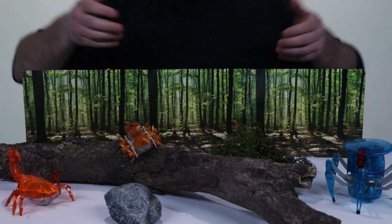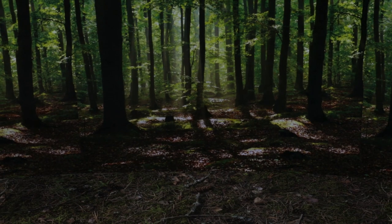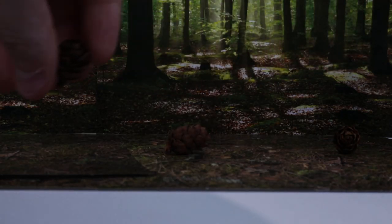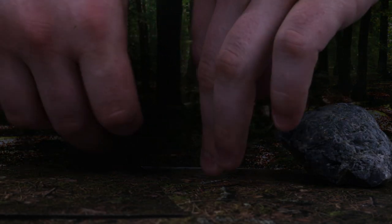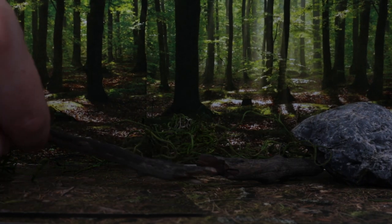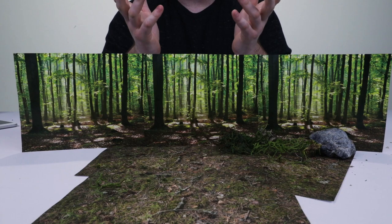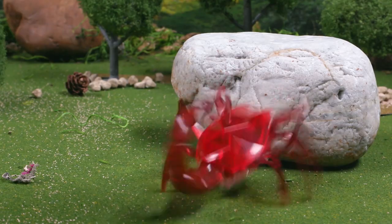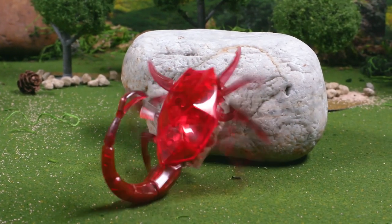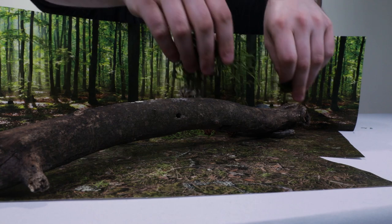Now it's time to put everything together. Placement of your props within your background is the key to making an environment look realistic. Cover up the edges and seams of your background with grass, sticks, or rocks to blend the elements in the environment together. One of our favorite tips is to create depth in your scene by adding an object for your bugs to interact with. For this video, I'll be placing a log in the middle of the set and covering it with some grass to blend it in.